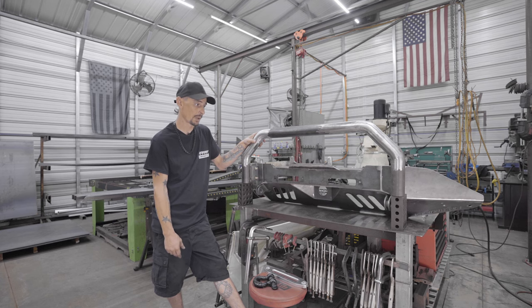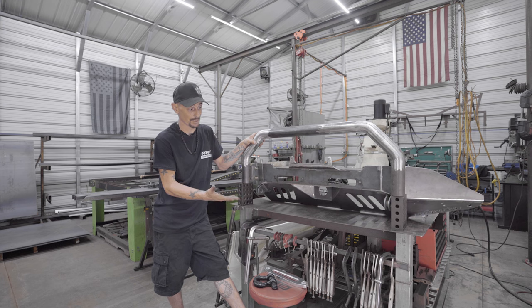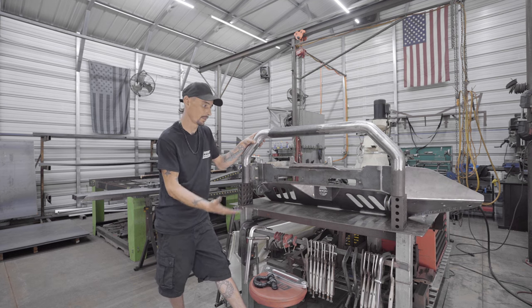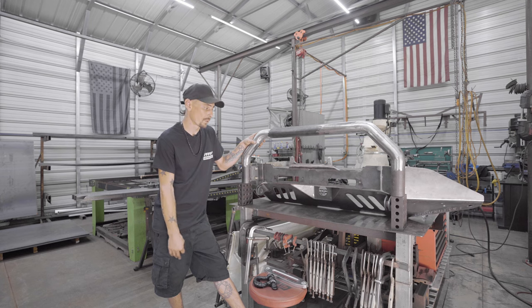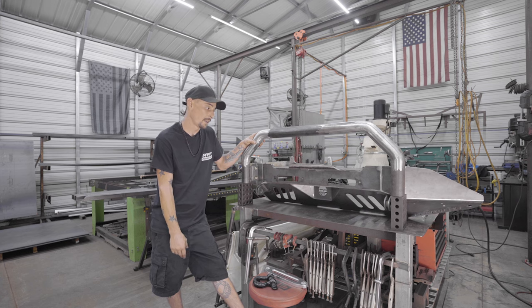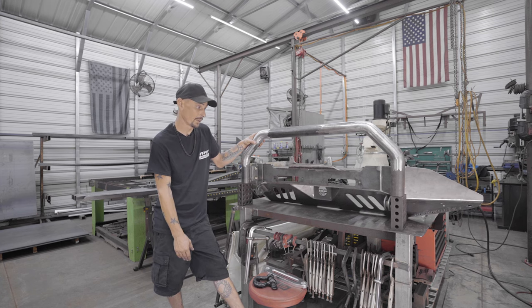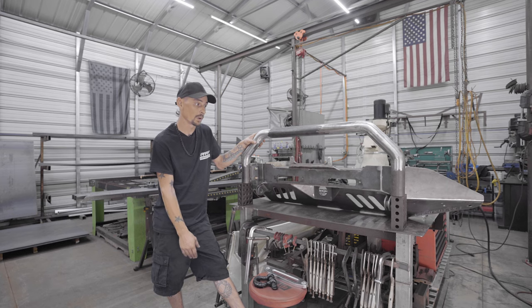We have about a dozen or so out in the wild. I don't have pictures of all of them or even all of the options — there's just so many options. We'd have to build a hundred of these before we get a picture of all the options. So I encourage anyone who has one and has installed it to send us pictures so we can get them on the website, and give new customers an opportunity to see what they really want.